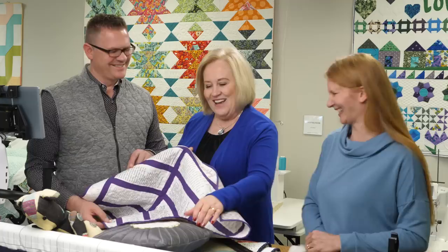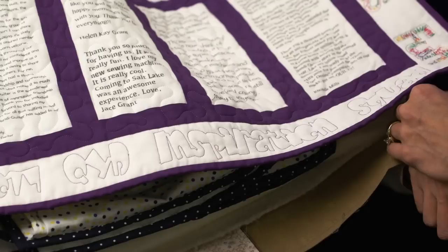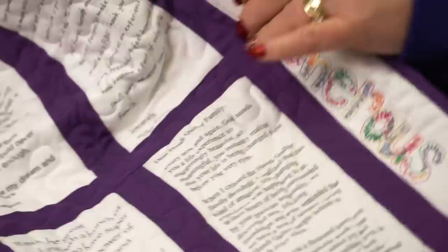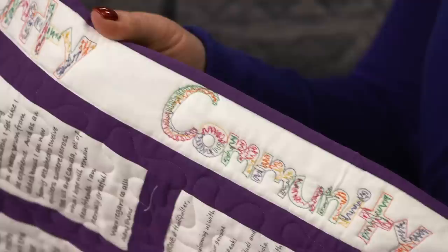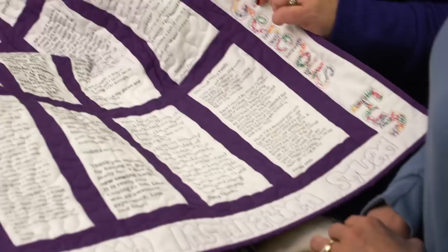Who quilted this? I chose to do variegated thread because when we were here for the Inspiration Squad, that was one of the things we learned — how to use variegated thread and different types of threads and the TNT. I wanted to incorporate that into the quilt. Some parts are digitized, but the freehand lettering is all Christina Whitney.